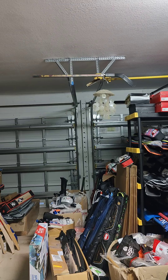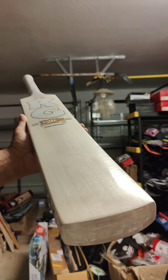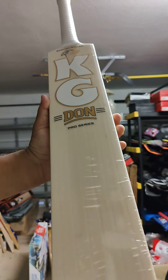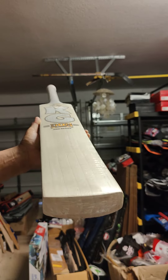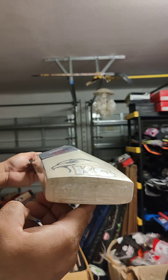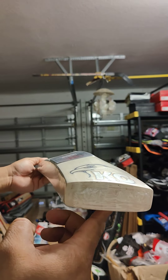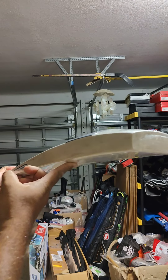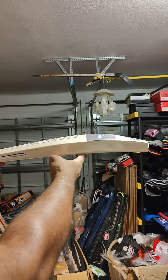Not bad. Bat 2 is a lighter weight. Look at bat 2. Clean, six grains, clean willow. Weight 2-9.7, 11.9, 1180 grams. Look at that thick toe — 34 mm on the toe. 64 mm spine, 39 mm edges. Very thick mid-low profile. Beautiful thick mid-low profile.